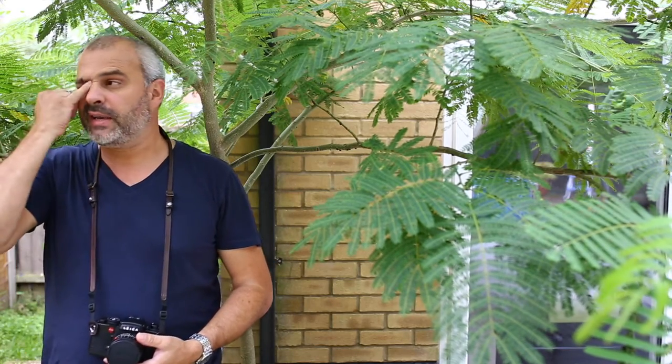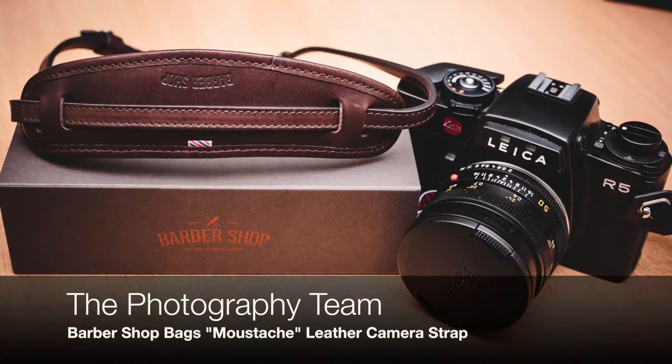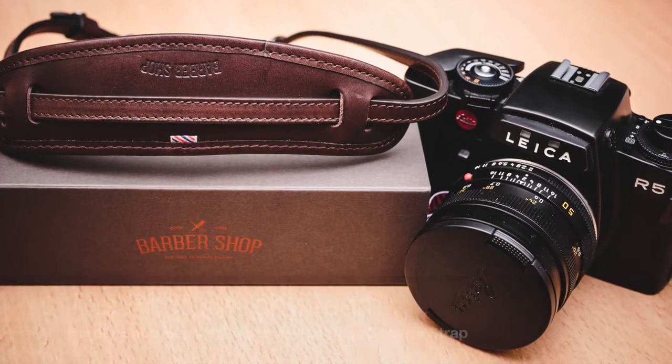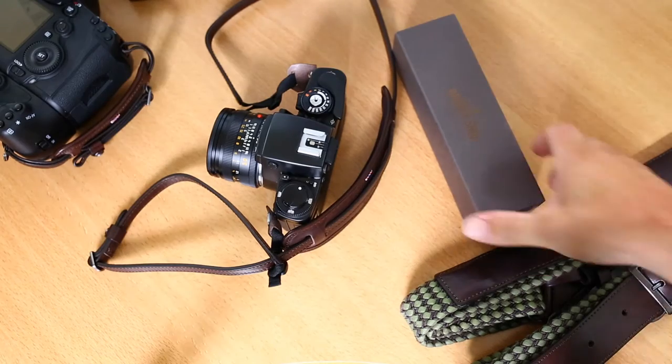Hello, it's Nathan here from the Photography Team, back with a quick review of the Barbershop Bags moustache leather camera strap. We'd like to thank Barbershop for sending us over this moustache leather camera strap for review.